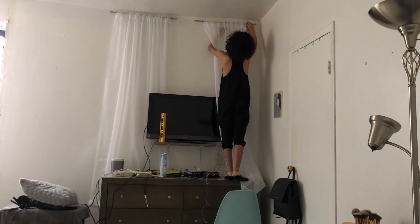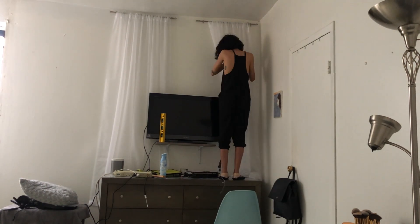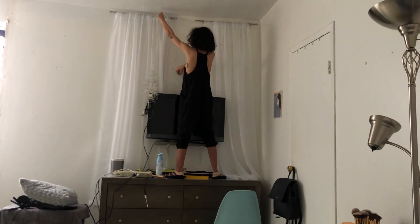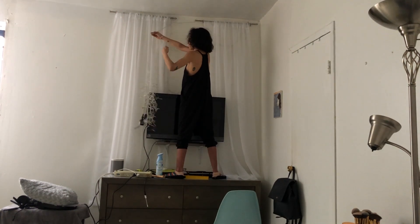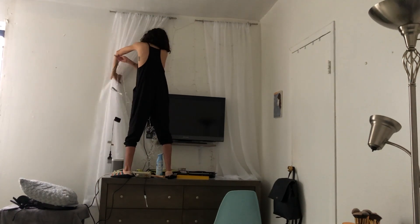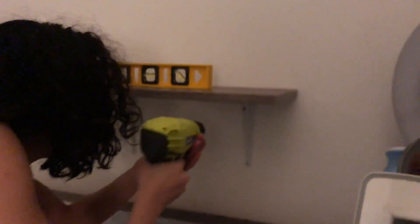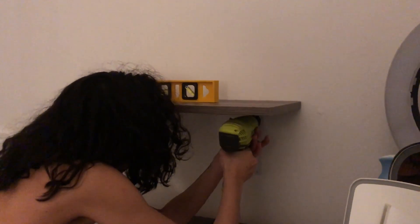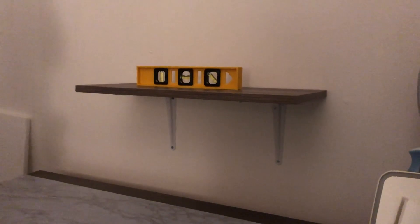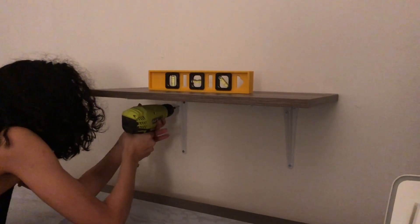Unfortunately I wasn't able to get footage of me putting up the curtains, but pretty much what I did was put two curtain rods up and hung two sheer white curtains to kind of center the dresser. Then you guys are going to see me put up fairy lights behind them so it gives that glowy feel. After that, you're going to see me drill down a shelf to support my TV — I would mount the TV but that's way too much money and I don't even know if my wall can handle it.